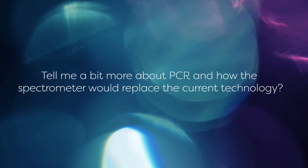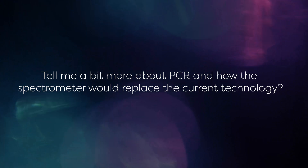Can you tell me a bit more about PCR and how the spectrometer would replace the current technology? In PCR the first step is to obtain a sample from the patient. This is usually done by swabbing the patient's mouth, nose or throat. This sample is then sent away to a laboratory. The basis behind PCR is that every virus can be identified by a specific characteristic section of its genetic material. The genetic material from the smear has to be multiplied in order for there to be sufficient material to determine whether a pathogen is present or not. Using devices known as thermocyclers, the chain reaction is started and the DNA is amplified exponentially. If a virus is present in the sample it will also multiply and therefore be detected. If there is no virus it will not be multiplied and therefore not be detected.